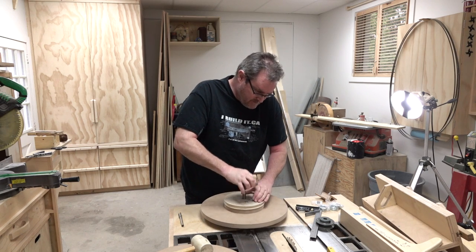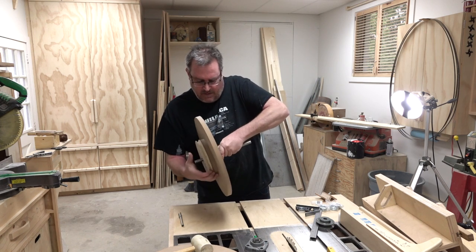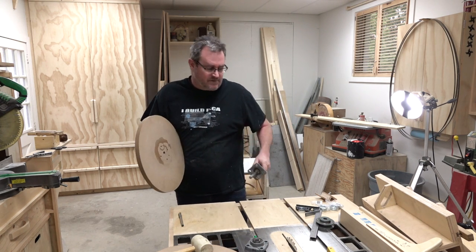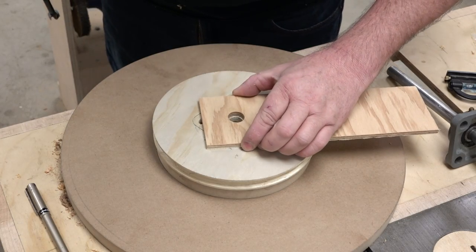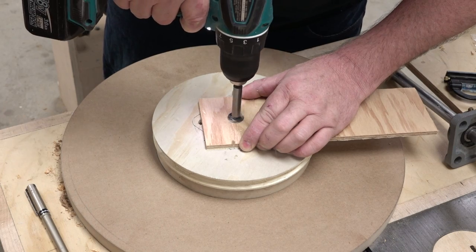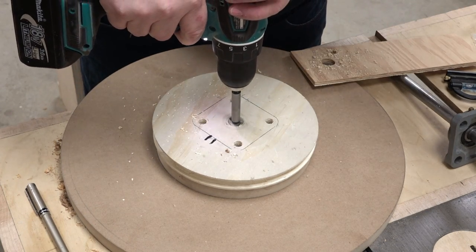Now that I've got both bearings marked, I can take them out again, take the shaft out, and I'm going to ream out the hole to 3/4 of an inch so that the shaft will turn freely inside there. Notice I'm using a guide here to help start the bit. After it gets going I can take the guide off and finish drilling the hole.